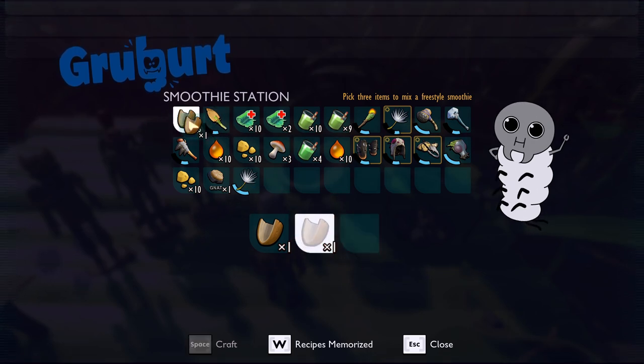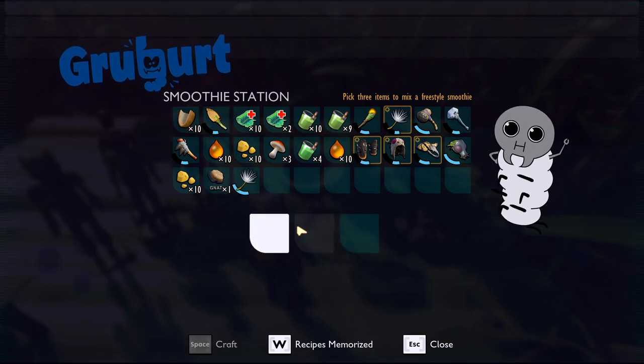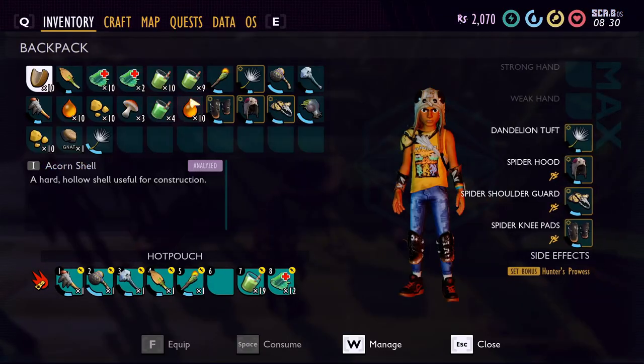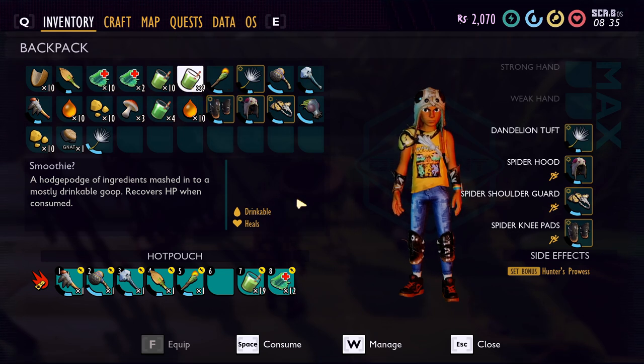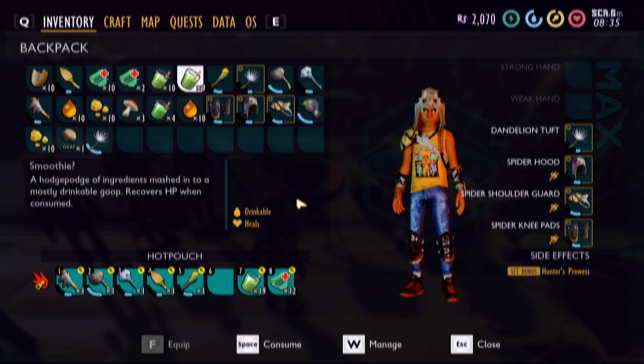Pretty much anything can go in there and anything can be made into a smoothie. You could do three acorn shells or even three stones if you wanted to. It's a great way to get rid of extra stuff that you have. If you have an abundance of something, I always recommend keeping a ton of smoothies on you because they work as a healing potion — they'll heal you for a chunk of health every time you drink one, and it's almost an instant heal, so they're super handy when you're fighting.